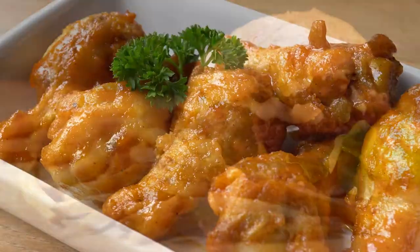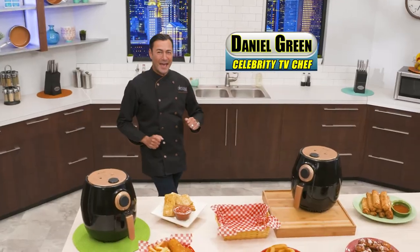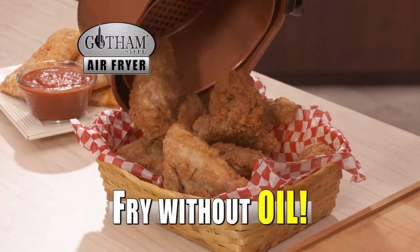Fried foods are everyone's favourite, but all that oil and grease are unhealthy and can make you fat. Now there's a healthier way with my Gotham Steel Air Fryer — the fast, easy and super healthy way to fry foods without even using oil or fat. We use air instead.